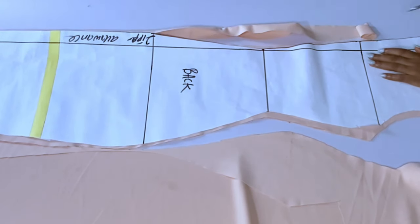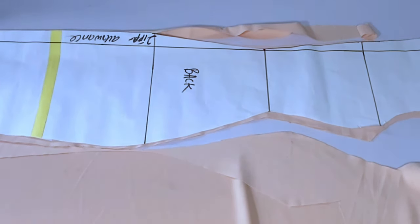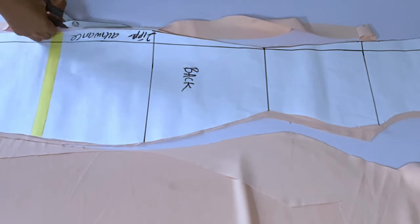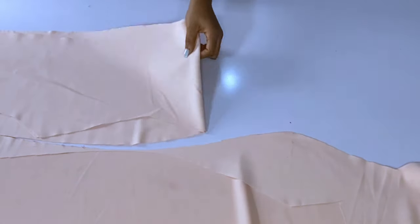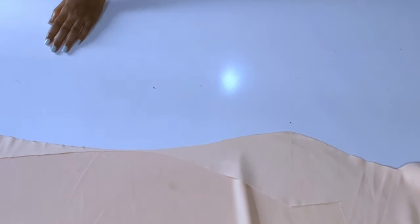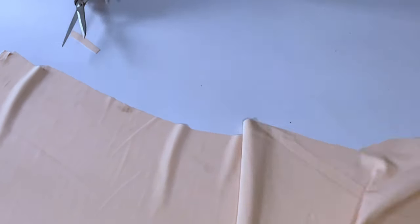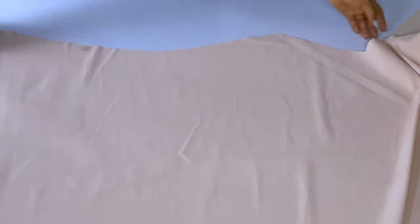Using a lining will make it thicker and neater. The fabric in the original picture is actually a thick duchess fabric. Now I'm done cutting the front and the back. I'll go ahead and cut out one sleeve for now because I'm managing this fabric.